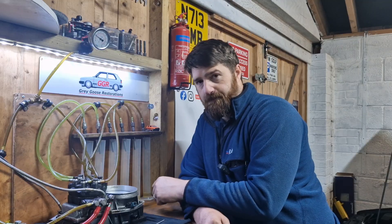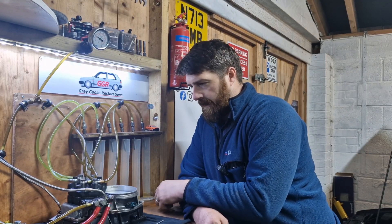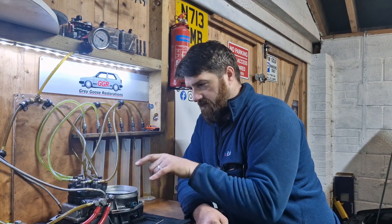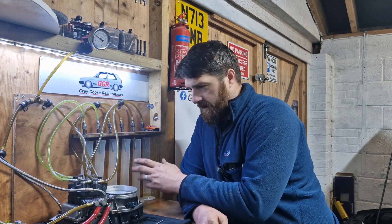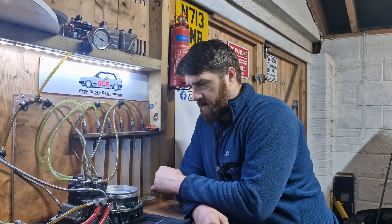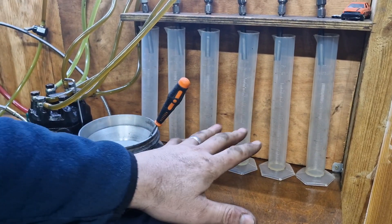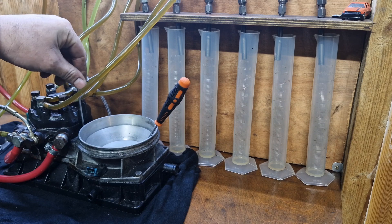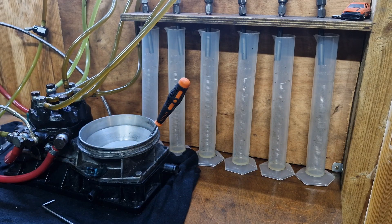This is probably the number one thing people have issues with getting cars running. They shouldn't really go out of whack, but from the point of being correctly adjusted, you've only got to turn that half a turn and that'll lean it off to the point the car won't start. So we've got 10cc here - I'll show you. I'll empty these, simulate 2mm plate lift, turn it half a turn backwards, and run it for 30 seconds again so you can see how much fuel difference just half a turn makes.